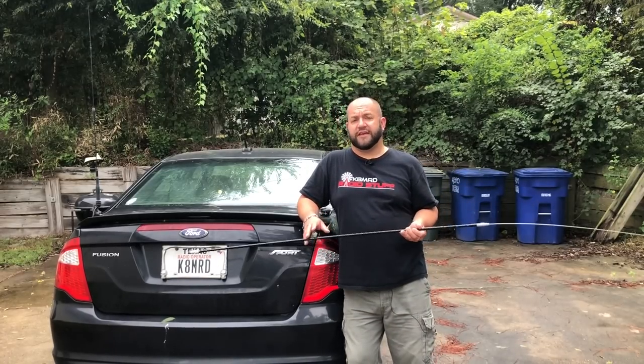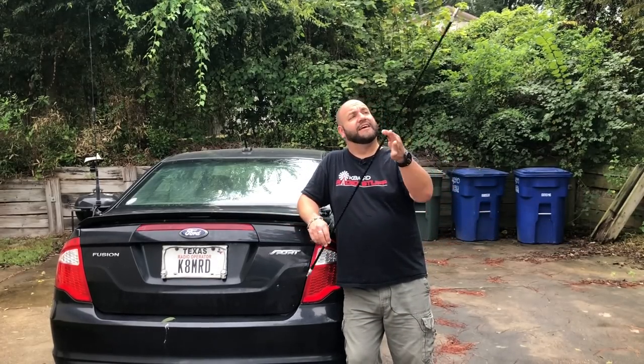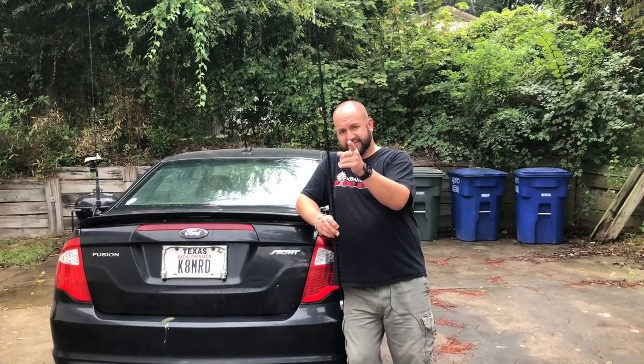Hi everyone, thanks for tuning in to another episode of K8MRD Radio Stuff. Today we're going to be talking about MFJ hamsticks. Stay tuned.